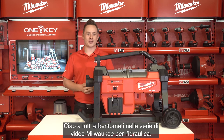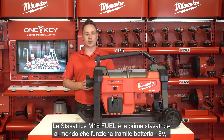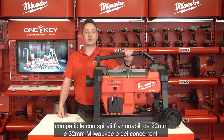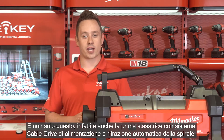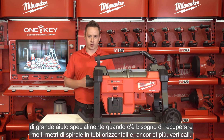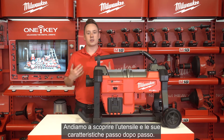Hello everyone and welcome back to the Milwaukee drain cleaning videos. My name is Henk Logge and today I'm going to take you through the M18 fuel sectional sewer machine. It is the world's first sectional sewer machine on an 18 volt battery that uses 22 and 32 millimeter spirals from both Milwaukee and the competition. Let's walk through the tool and its features step by step.